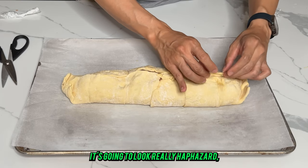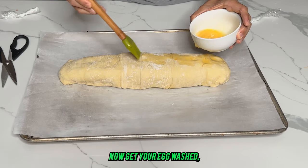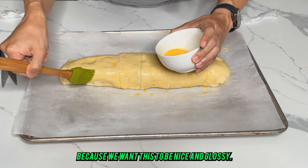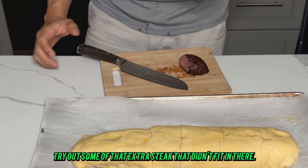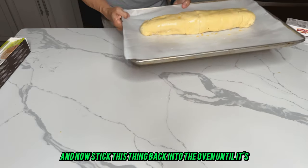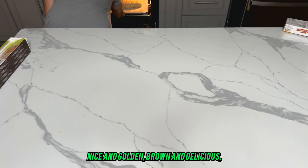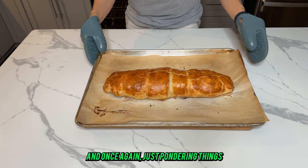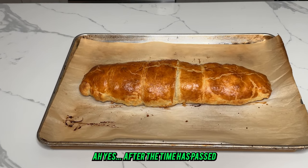Seal it up as best you can — you might need to cut some off the ends and stick it on the bottom. It's going to look really haphazard, but that's okay because that's going to be the bottom. Get your egg wash and brush it on top because we want this nice and glossy. Ponder your life, try out some of that extra steak that didn't fit — oh yeah, that's quite good. Now stick this thing back into the oven until it's nice, golden brown, and delicious. Once it's out, keep pondering and let it cool down.